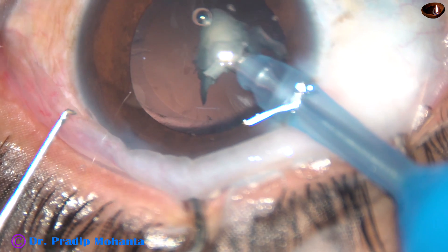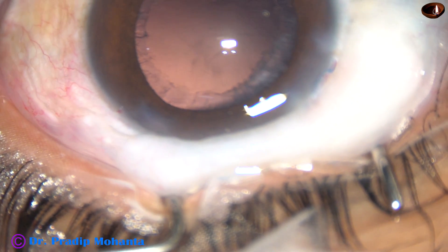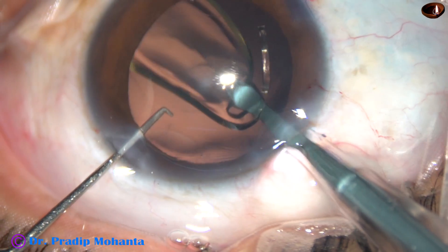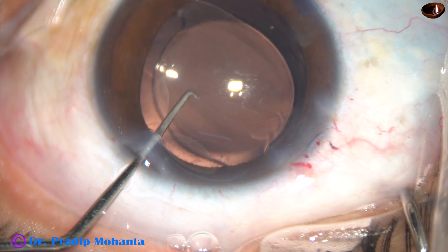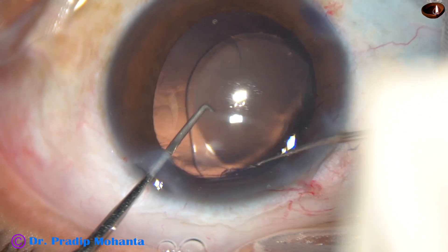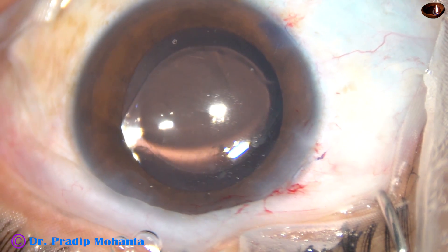The next step — the cortical cleanup — is being completed in this case. After cortical cleanup, this is a hydrophobic acrylic single-piece monofocal intraocular lens being placed in the capsular bag. The haptics are placed 90 degrees away from the main incision. Thorough cleaning of the viscoelastic substance is done from the capsular bag as well as from the anterior chamber.